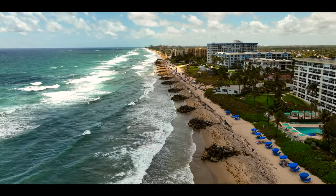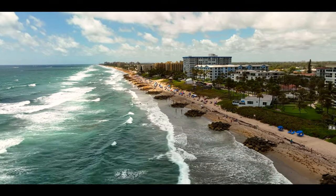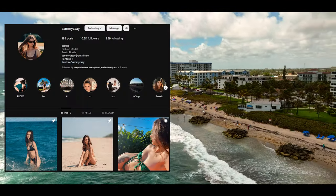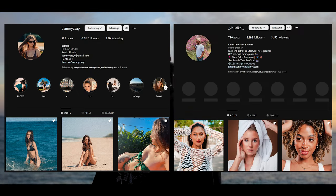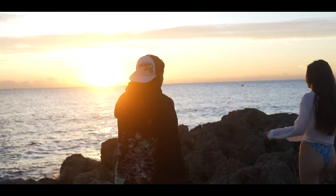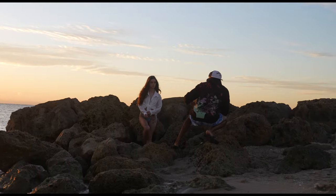Hey guys, welcome back to the channel! In today's video I'm going to be taking you behind the scenes with me on a photo shoot that I did at the beach. Big shout out to Sammy, who's our model for today, and big shout out to Kev who's filming the BTS that you're watching right now. Both of their links will be in the description, so be sure to check them out.